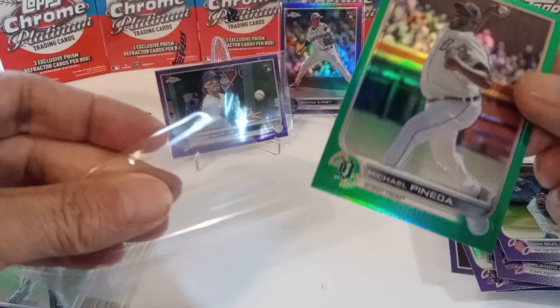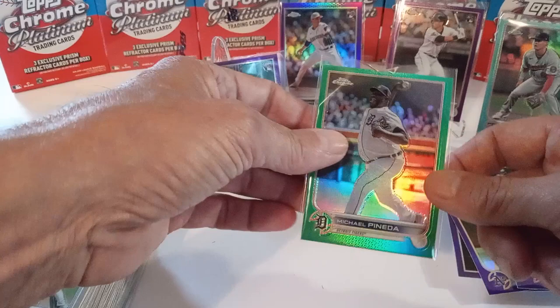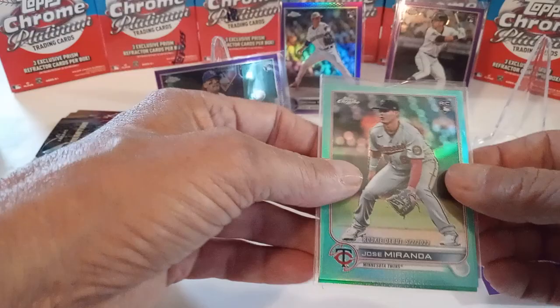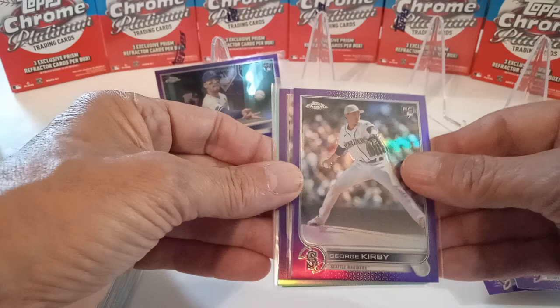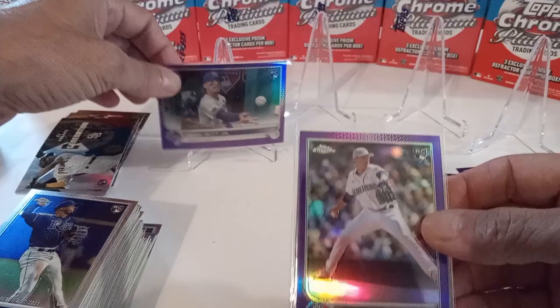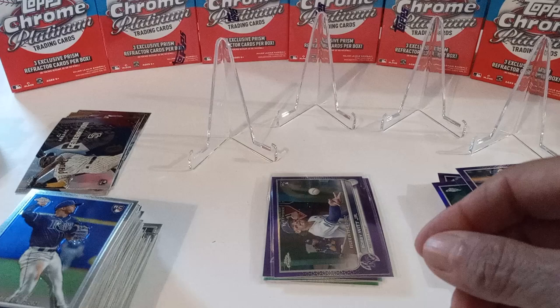All in all, not too bad of a box. Did get a couple of hits — had a chance to get a big hit, but we got the Pineda on the green, Miranda on the aqua, nice purple Stephen Kwan — looks pretty nicely centered. George Kirby, centering on these cards is not bad at all on this box, and we got the Bobby rookie debut. Thanks for watching the video — please leave a like, comment, subscribe to the channel. See you in the next video, bye.